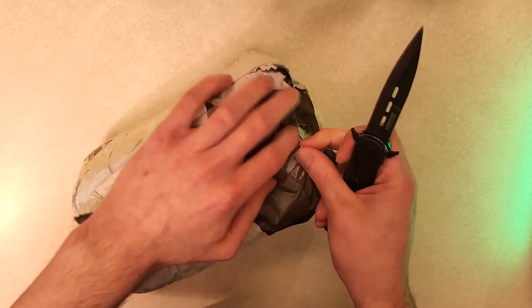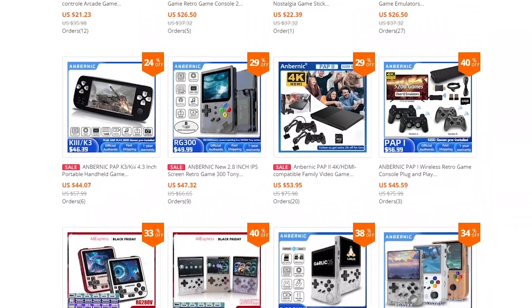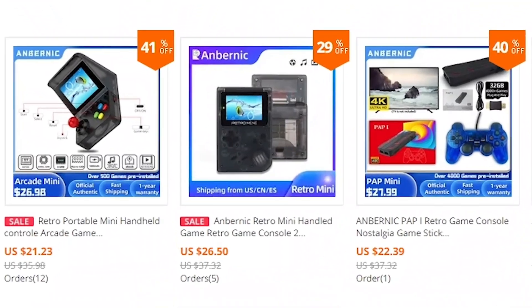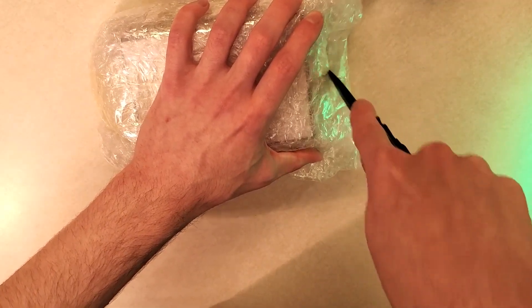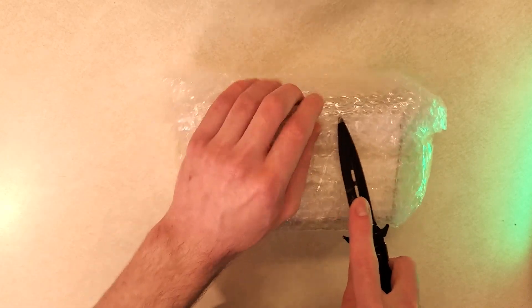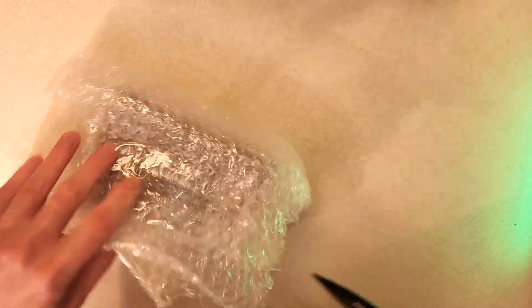You can find this on the official Anbernic store for about $20 right now, clearly being sold as an Anbernic handheld. Later in the video I'm going to go over some doubts that this is actually manufactured by Anbernic. But as you can see, and I'll have it linked down below, this is sold as an Anbernic handheld on the official Anbernic AliExpress store — so they're selling it as if it's their handheld.